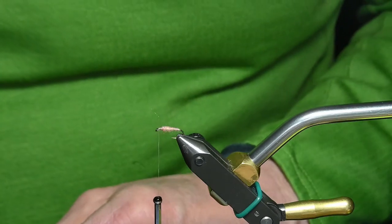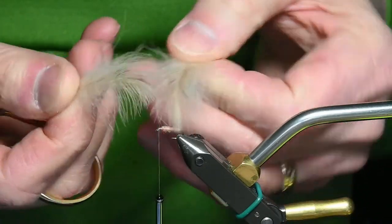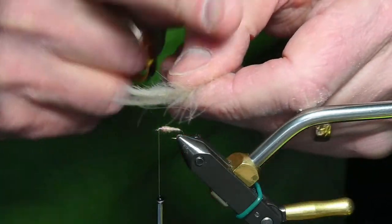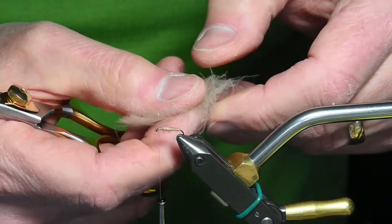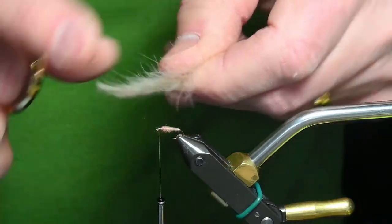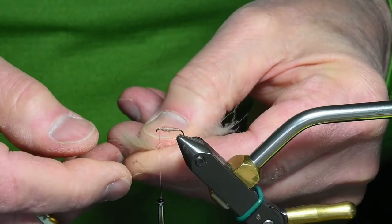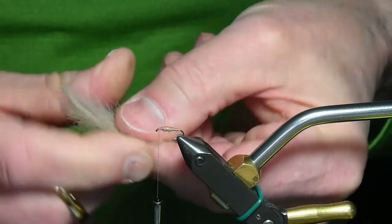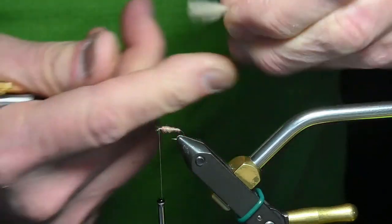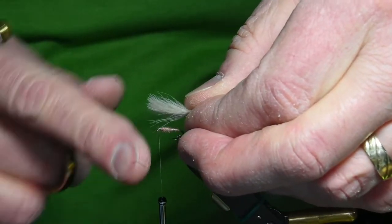I've got a couple preselected here. You'll notice these feathers are the ones I'll use. You want to match up the curves — they happen to be going up here. I'll get the tips aligned and preen all the fibers so they're all extending into one spot as they combine. This is going to be your wing.